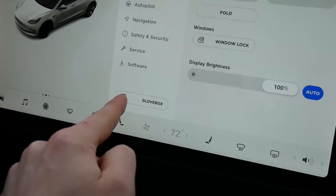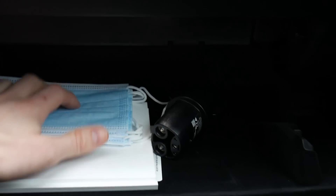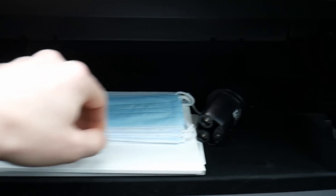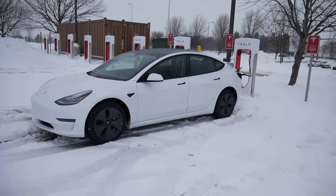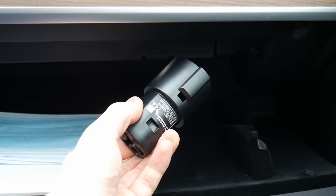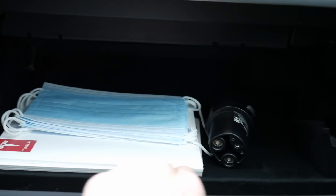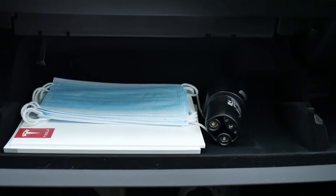Hit the glove box button and now it opens up for us. It's not a huge glove box — pretty small. You basically only have room for your owner's manual and then an adapter in case you aren't going to use Tesla's supercharging power stations. If you use a standard charger, you'll need this adapter to make it compatible with the Tesla. Nice felt lining inside, quality feel to it, but not a ton of storage.